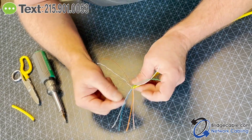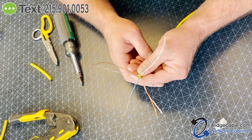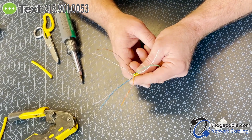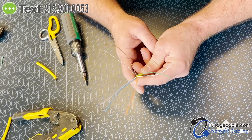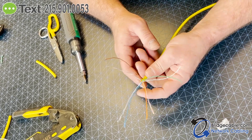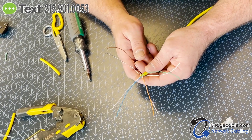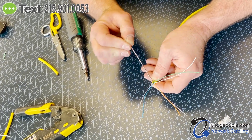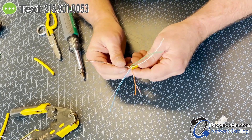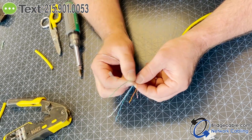All right, so we're going to do a 568-B configuration here. In structured cabling you have 568-A and 568-B. 99% of the time you'll be using B — even on jacks too. You will very rarely use A, if at all. The only difference between A and B is that you switch the green and the orange around in the color scheme.